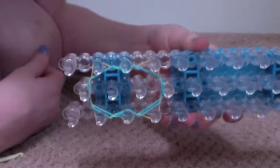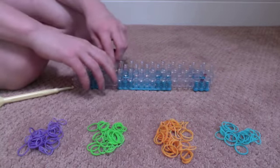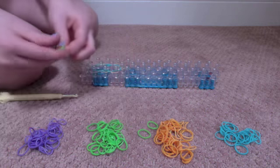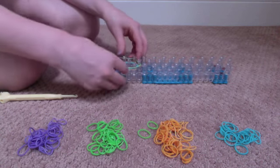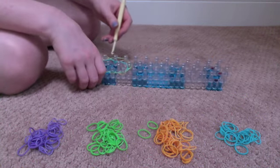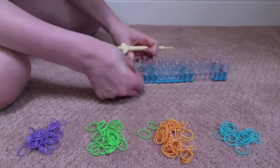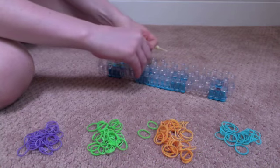This is what it should look like when you're done. Now push all the rubber bands down. Take a green rubber band, or whatever color you choose next, and stretch it out over all the pegs where the rubber bands are on. Take all the orange rubber bands that you already looped over and bring them over top of the teal. Do that for every one. This is what it should look like when you're done. Push them all down and put a purple rubber band over all the pegs that the rubber bands are on.